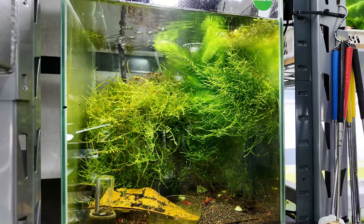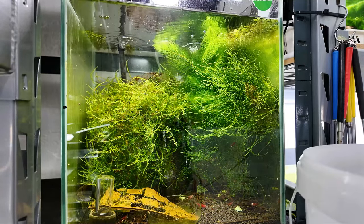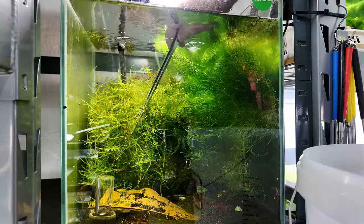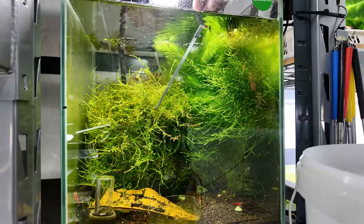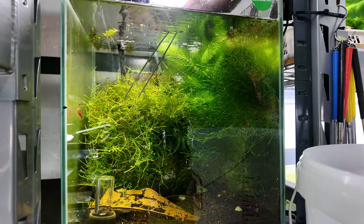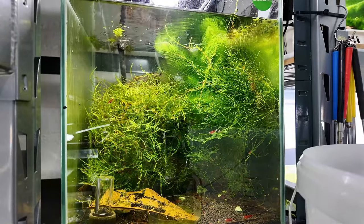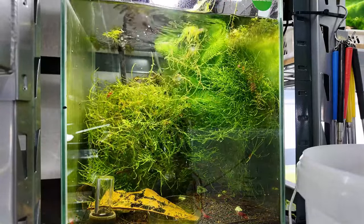I'm just going to move this over a little bit so I can put my bucket higher so I'm not reaching so far. Let's start to get some of this moss out. The best way is to use tweezers - you can go in all gung-ho with your hands if you like, but it's better to rip it out like this and give it a little shake. You will get little baby shrimplets coming off it. This takes a little more time but you will save more shrimp.